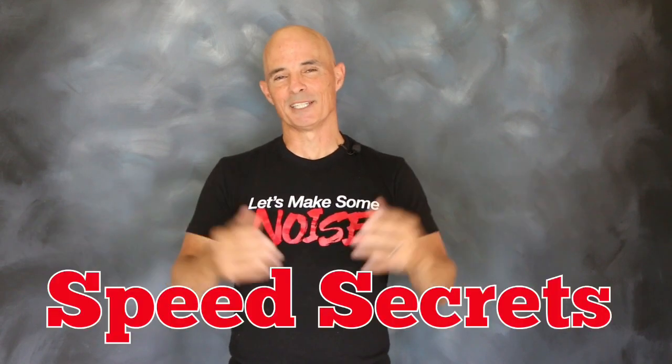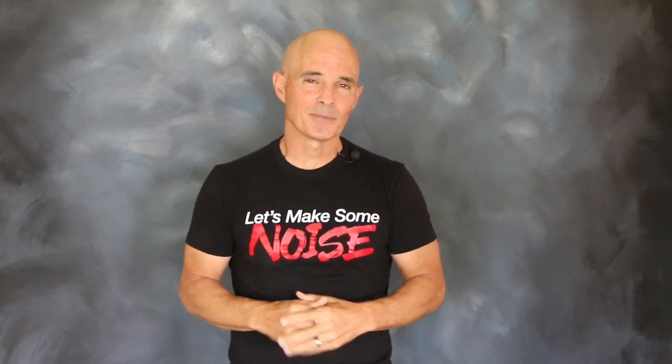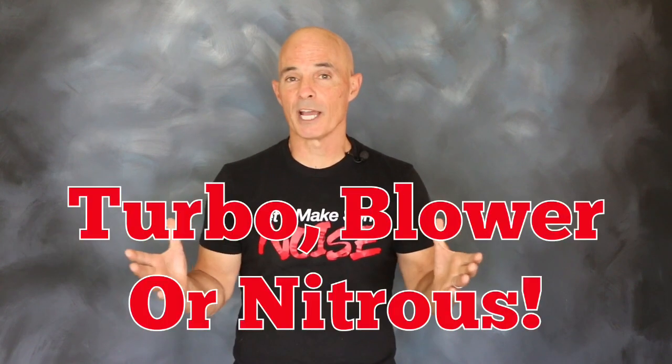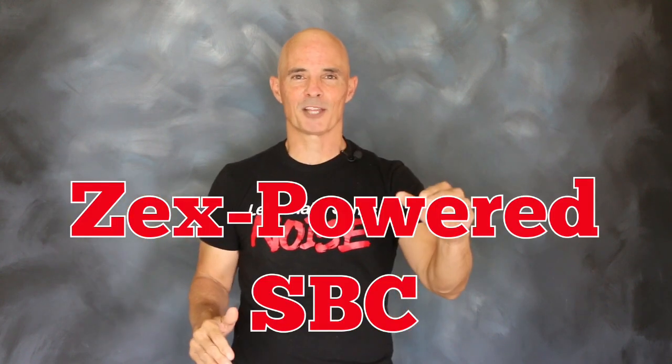Hey guys, Richard Holder here for Speed Secrets. This episode is brought to you by the nitrous guys over at Zex. If there's one thing we love here, it's power adders — it doesn't matter whether it's a turbo, blower, or nitrous, we love them all. You know what else we love? When somebody comes out with a small block designed specifically for power adders. So let's find out what happens when we combine the two by running Zex nitrous on a small block 383.